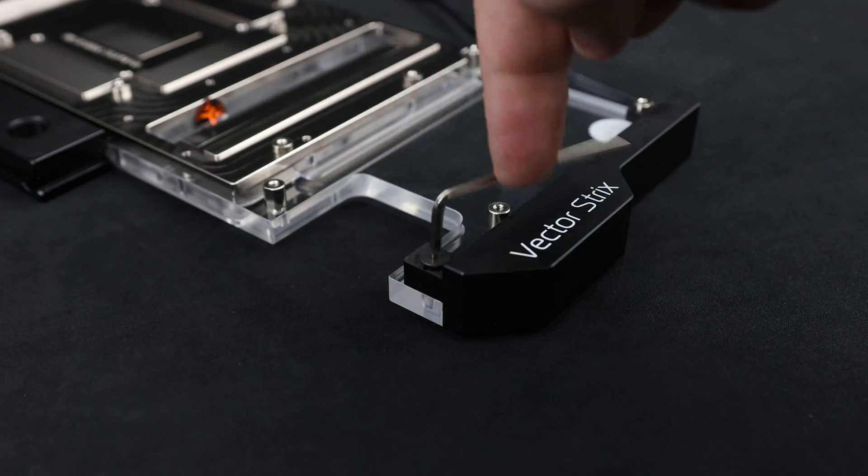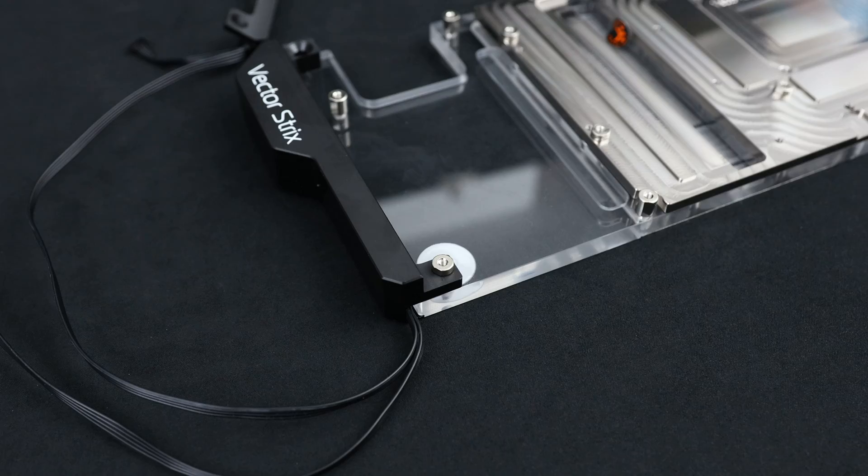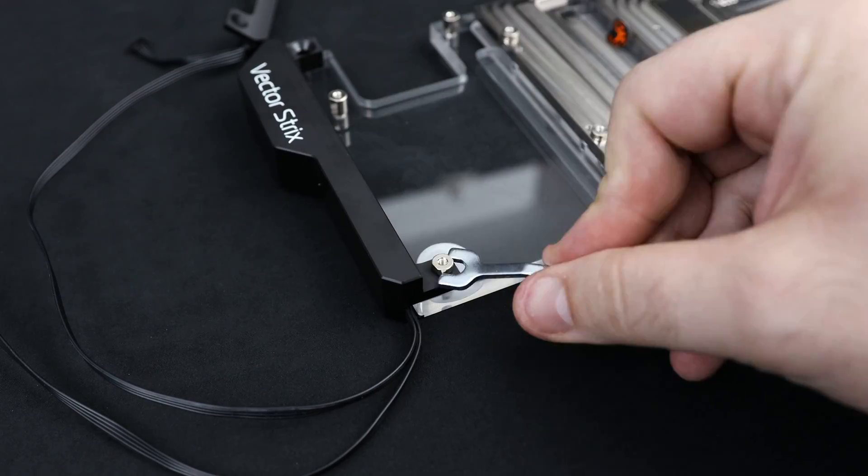Use the same Allen key to remove the first screw of the third piece. For the second screw, we need to use this mini spanner. Just look at it. So cute.